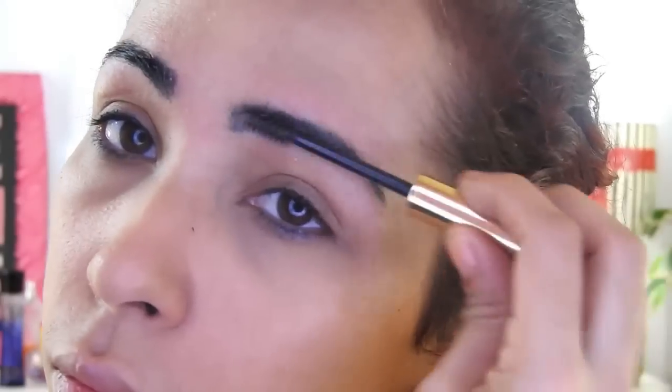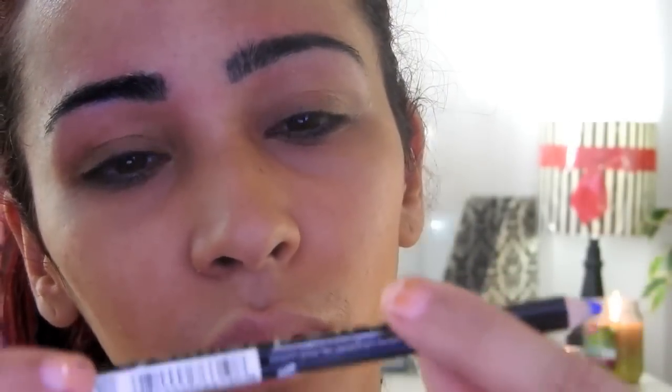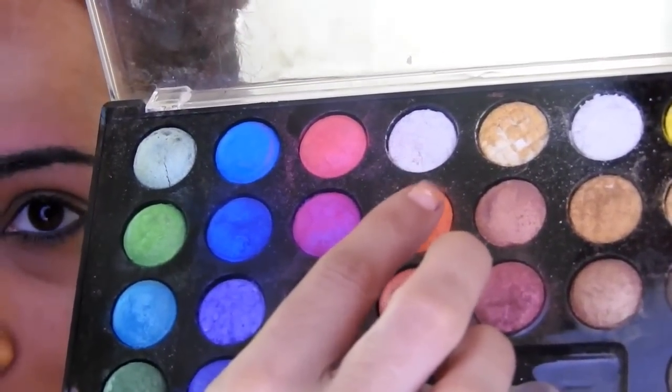I apply this foundation — I use Cover Girl. Now I will apply this shell in my eyebrow and this eyeliner in blue for LA Colors in my eyes. It's very pretty.